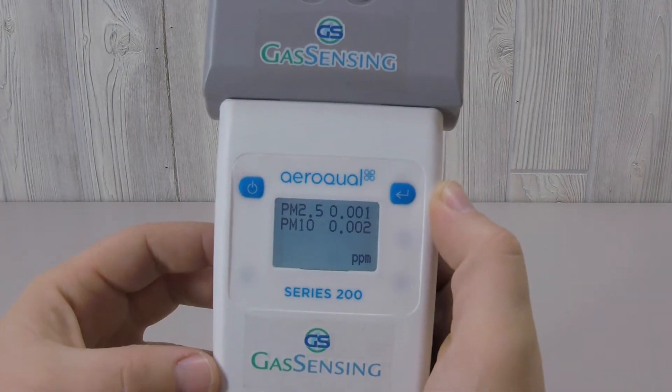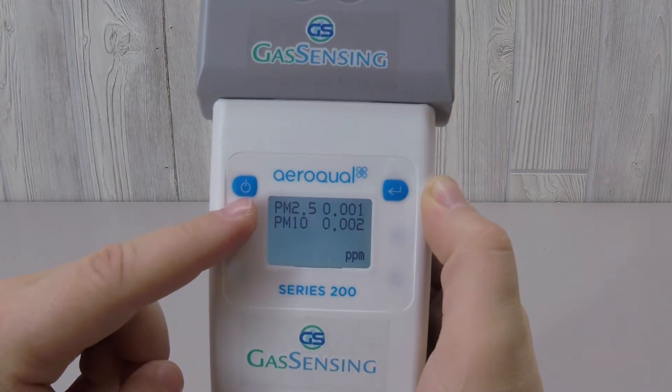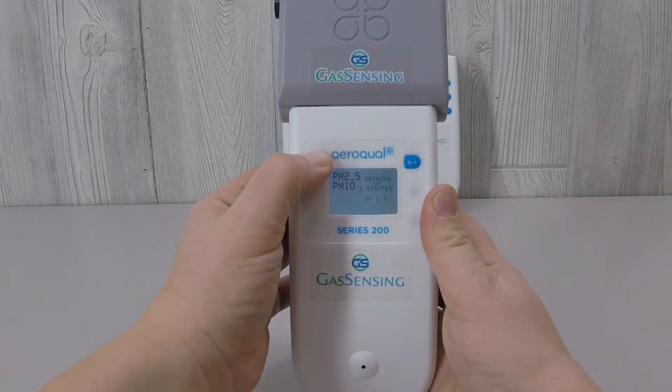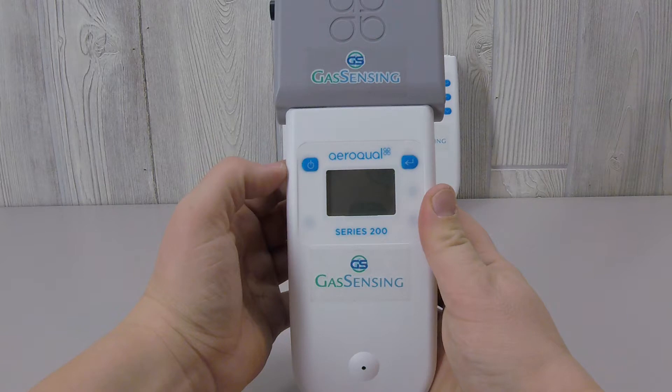The PM sensor measures particles 2.5 microns and 10 microns, and it is measuring in the units of parts per million. To power off your sensor, simply hold the power key down until the screen goes blank. Be aware that you always need to turn your base off before removing the sensor from the base.